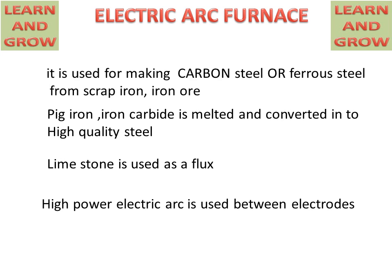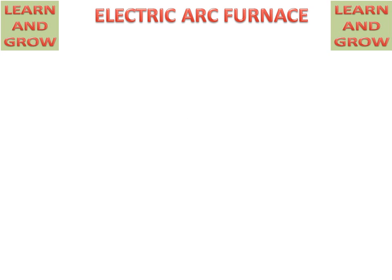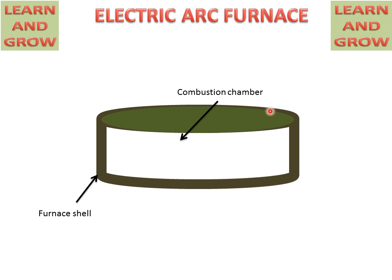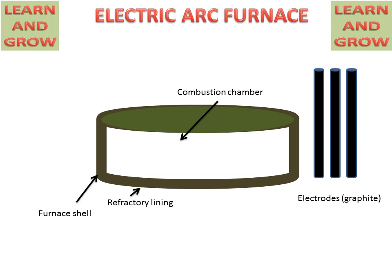Now we will see the working of the electric arc furnace and discuss its parts. We have a combustion chamber in which iron ore will be melted; it is covered from the upper side. This is the furnace cell and these are the refractory linings for resisting heat transfer. These are the electrodes for creating the arc, and these electrodes are made of graphite.